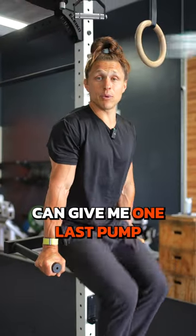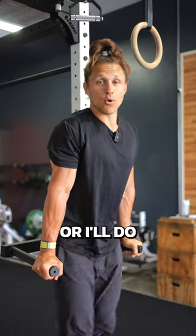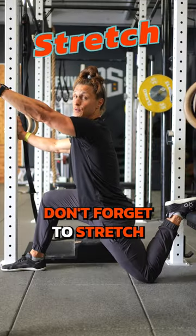And finally, a feel-good finisher can give me one last pump for the day, or I'll do some conditioning. And last but not least, don't forget to stretch.